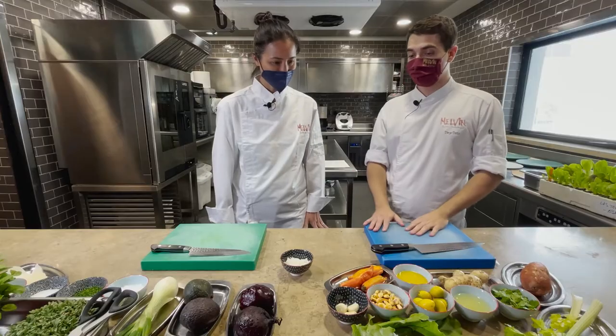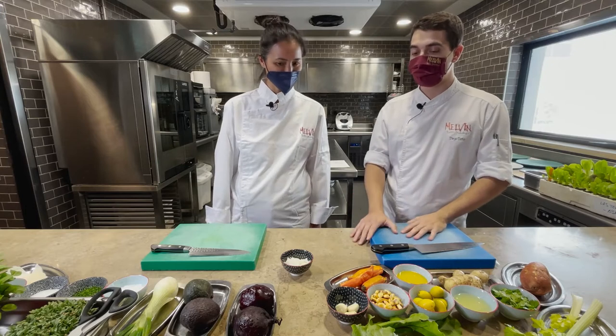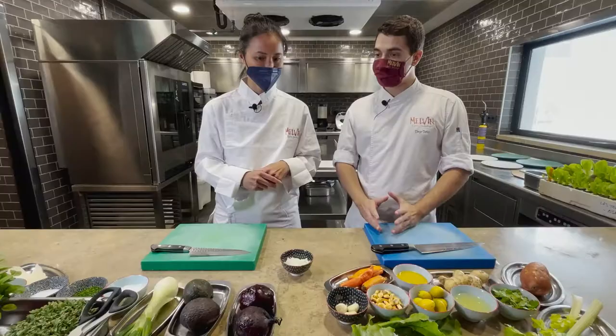We've prepared a healthy menu — a menú saludable — and we're going to make two of the dishes. One will be a carpaccio de remolacha with a fennel air and an avocado mousse.